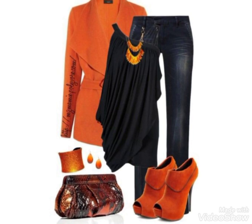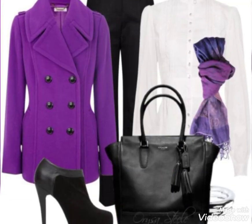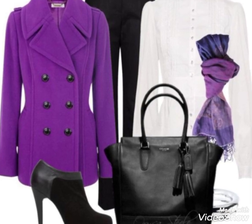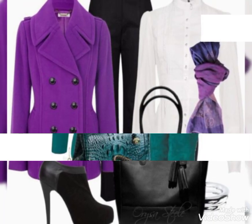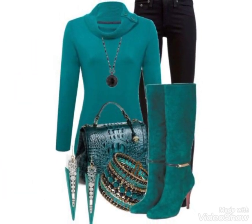Moza aap ke liye aaj ke video ke designs pe sazai ke. Dekhe yeh designs to friends ke tampera adra hai. I hope ke aap log ko yeh zaroor pasand aayega. To friends, matching dekha ke aap log matching bhi bahut different and new hai.